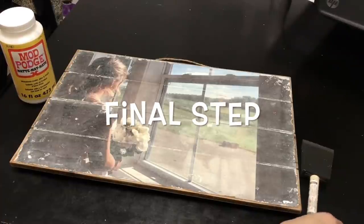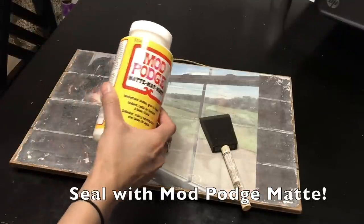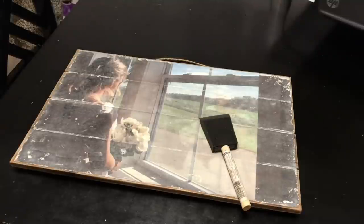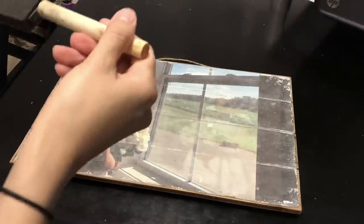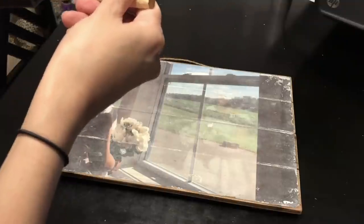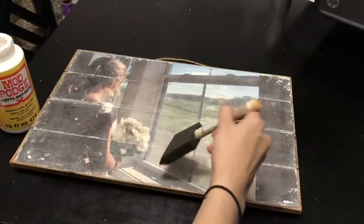Now that my photo is completely dried on top of the wood, the last thing I'm going to do is seal it. I'm going to take my Mod Podge matte, put some onto my foam brush, and apply one coat on top of my photo. This will not only seal and protect the photo, but it will also give it a semi-matte finish.